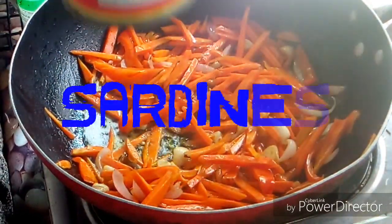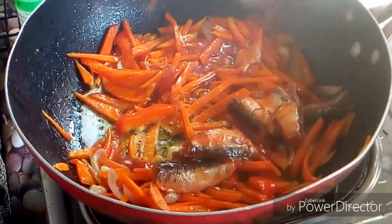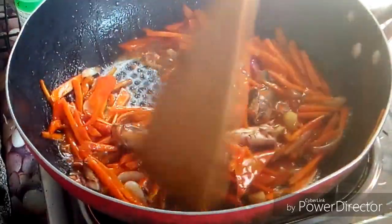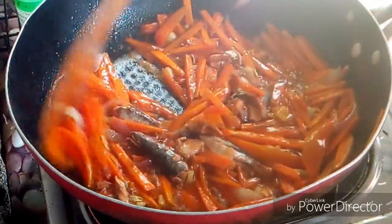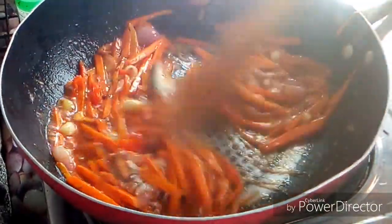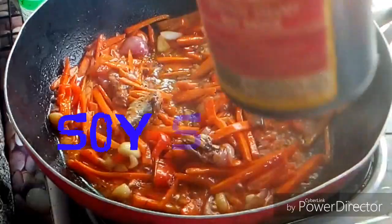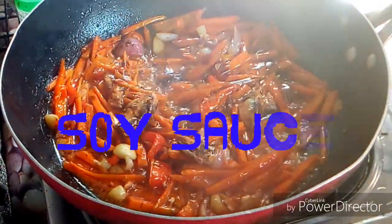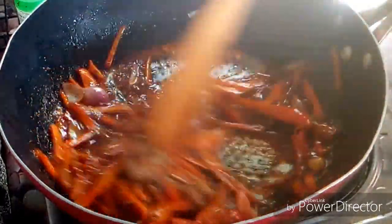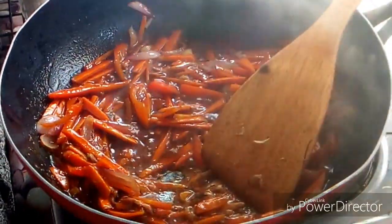Next is to add the sardines, guys. And get some soy sauce and my flavoring.